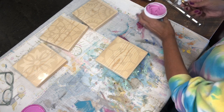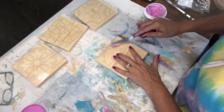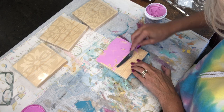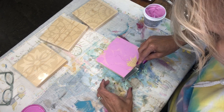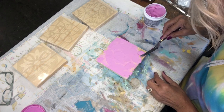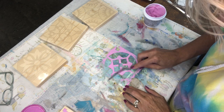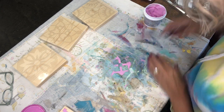I'm not going to tape it down because I live on the edge. Center it as best you can. Hold it down with your hand, take your spackling, and drag it across the stencil. Then lift it off — there it is, raised up. You don't want to wash this down your sink, so scrape as much off as you can. Spackling down your sink is not good.